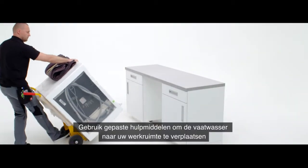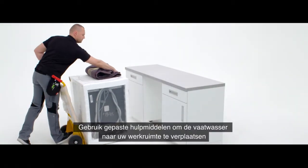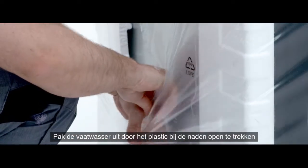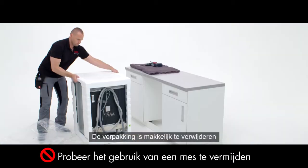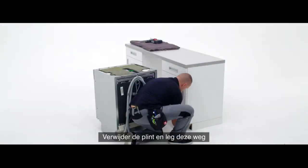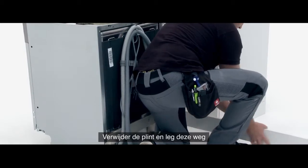Use appropriate safety equipment when maneuvering the dishwasher into your workspace. Unpack the dishwasher by tearing at the seams of the plastic packaging. The polystyrene packaging is easily disassembled. Remove the plinth from the furniture and place it to one side.